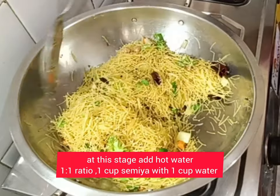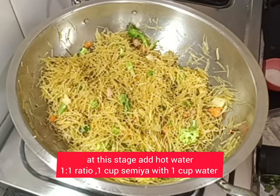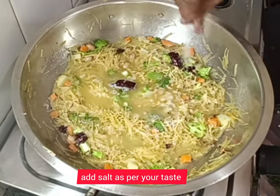Add hot water in a ratio of one to two — I have taken two cups of semia so I'm adding two cups of water. Mix well and cook on a low to medium flame for about five minutes. Add a little salt as per your taste, mix well, and cover with the lid.